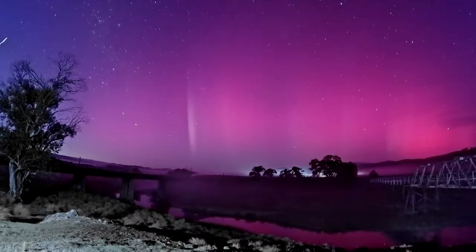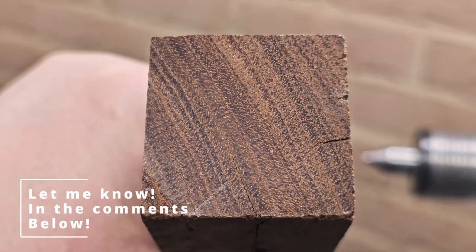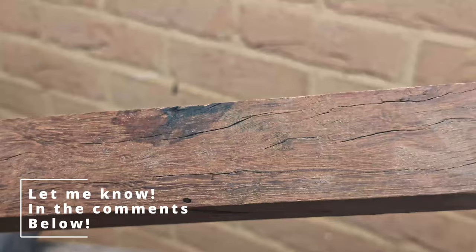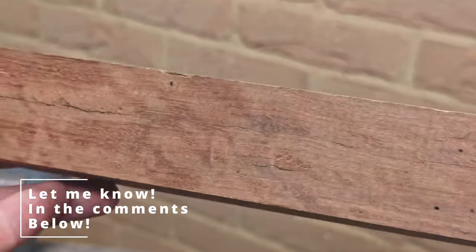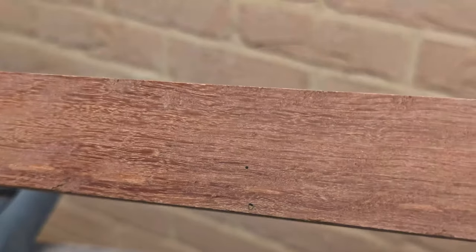Inspired by that, I went and grabbed a piece of wood that I had absolutely no idea what it was, and I decided to throw it out to the community to see if you know what it is. I've got a couple of end grain shots there, showing you what the wood looks like with just a fresh cut.